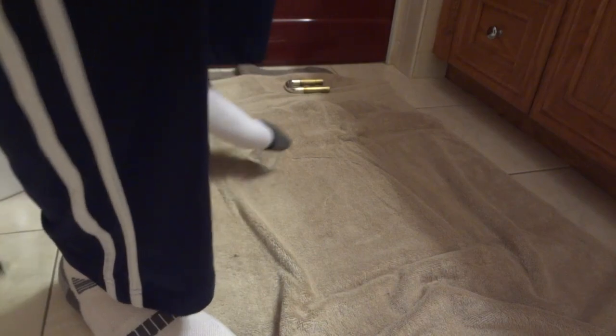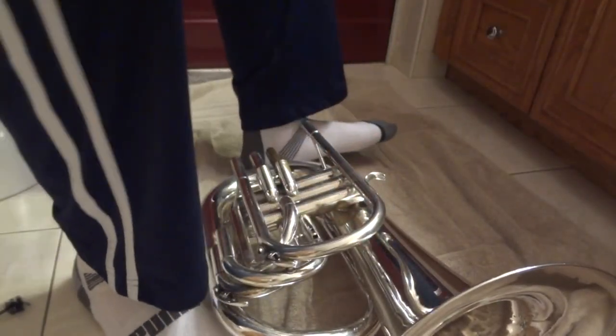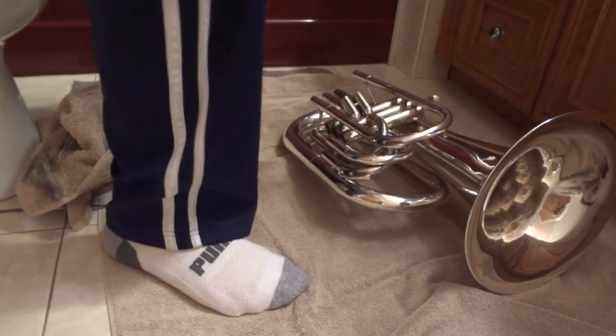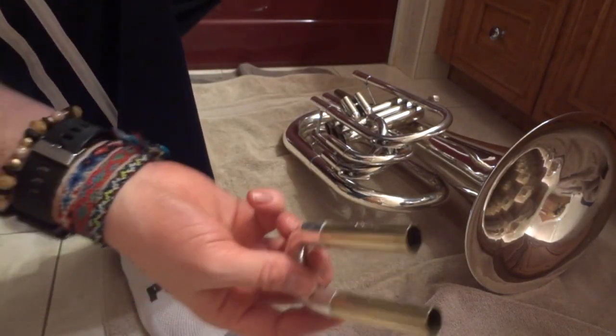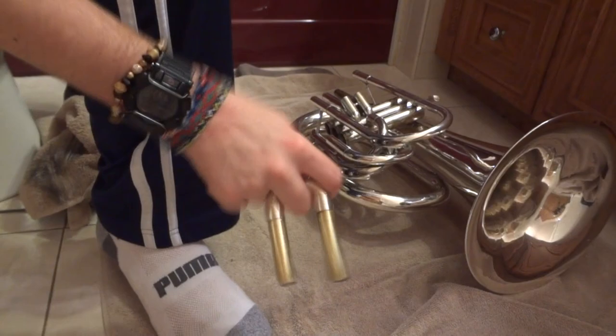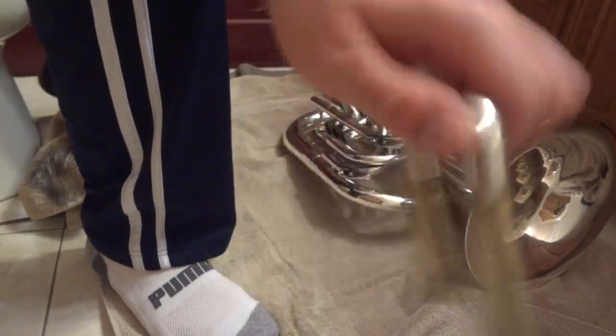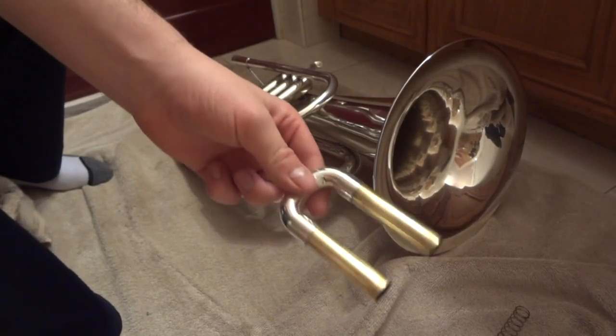Since I don't have a valve brush, I'm using two snakes put together — it won't work nearly as well as a valve brush, but it's literally all I can do right now. I'll buy a new valve brush eventually. Now I'm done with the baritone itself, so for all the slides I recommend running water through them with the snake.